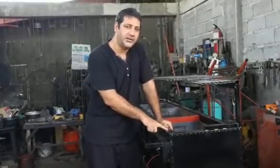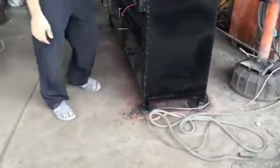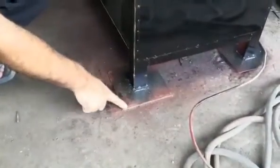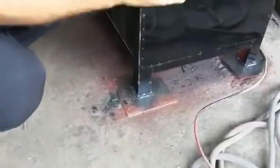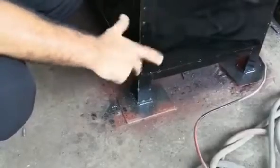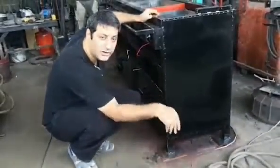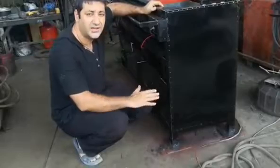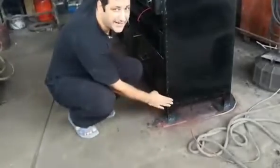We never put wheels under the grill because the weight alone is 100kg and above. So we make leg pads — 3mm sheet pads — that help to balance the grill on the ground. If you use wheels, the wheel may break, or it will drill into your ground and break your tiles. It would also be shaky, so leg pads are safer.